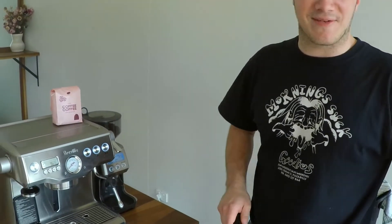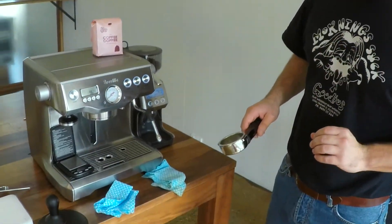Brewing coffee is really easy. All you have to do is grind it, put it in, tamp it and run the shot. But there are a few little things you can do to make your coffee taste even better and make it really consistent day to day. So we're going to start off with grind today.